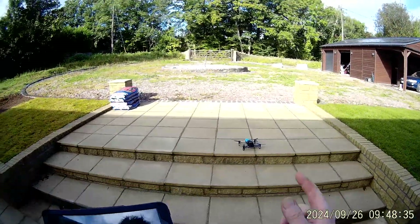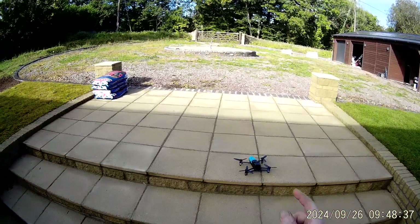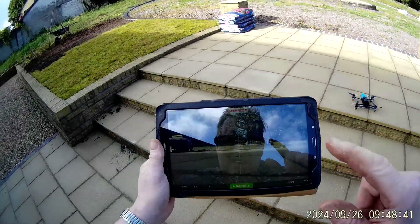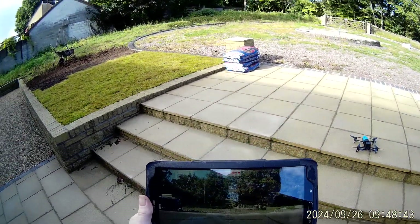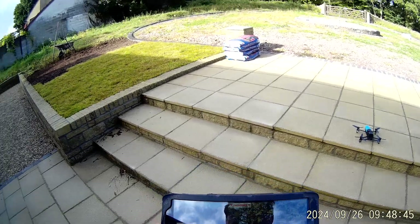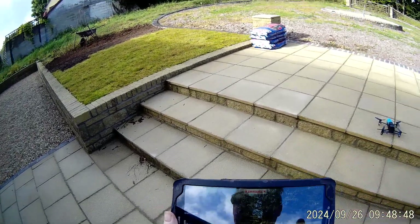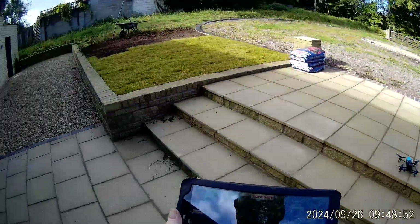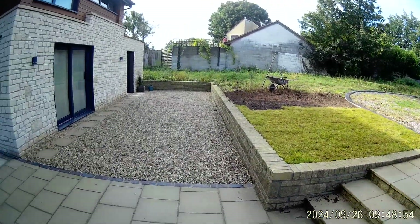Welcome to a video for this Parrot Bebop — the original one. It comes with some spare blades, two batteries, and the mains charger. The app is called FreeFlight 3 and I've just found it on the internet, but it's only available with older Android devices, so you need to have something that's not ultra modern.